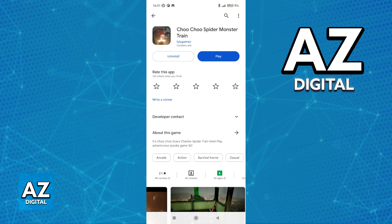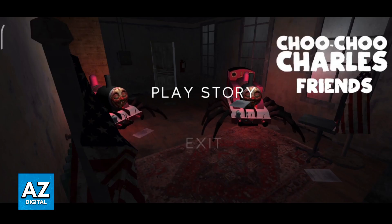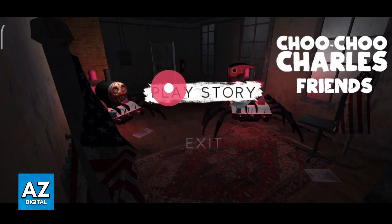After you update the game, go ahead and tap play. This will instantly start the game and you only have two options: exit or play story.